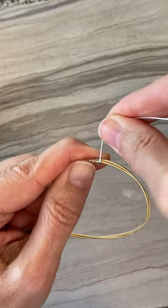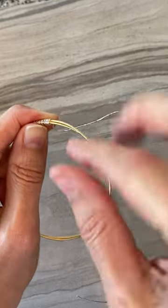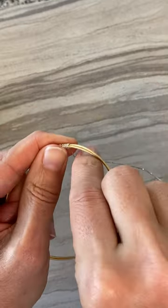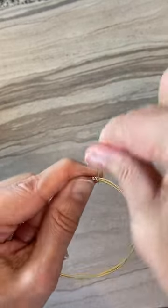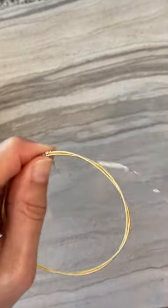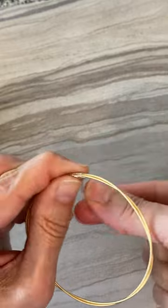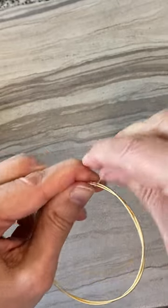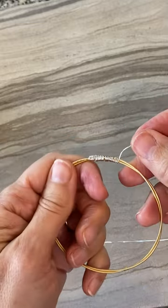Once you get comfortable doing this, you can add beads — wire wrap all the way along, put beads on the guitar string and wrap around it. There are so many fun designs you can make. I like mixed metals, so I'm doing silver and gold here, but guitar string comes in rose gold, silver, and gold, and the wire comes in any color you're looking for.